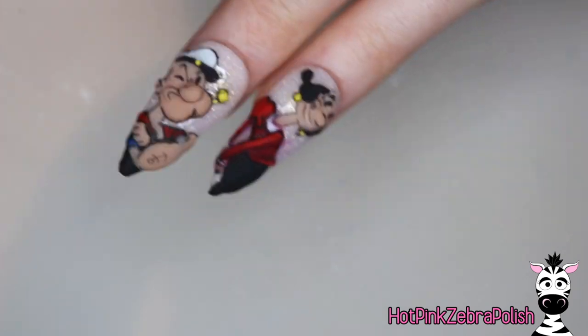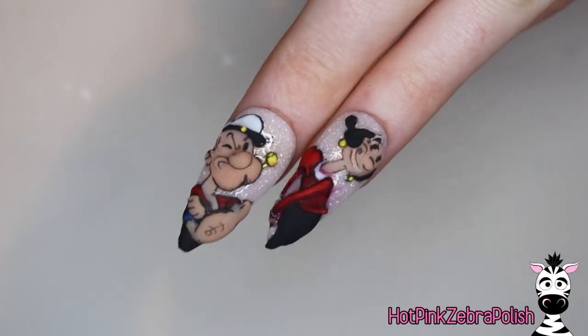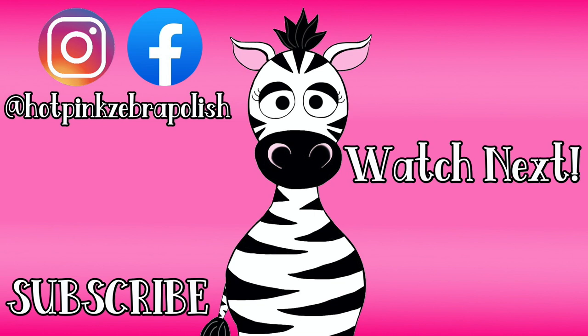I love these two together so much. If you missed Popeye, definitely go ahead and check out that video — it'll be in the description box below. I will see you guys next time. Bye!